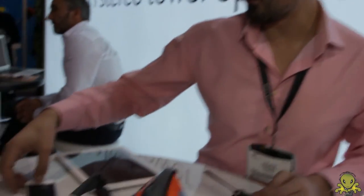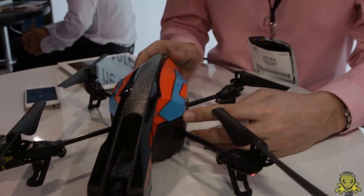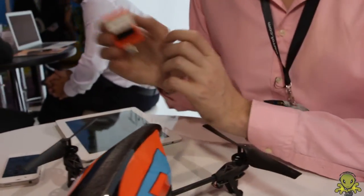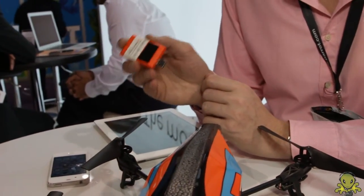The drone is available already for retail at $299, and those two new things — the GPS flight recorder and the director's mode — will release later this year.